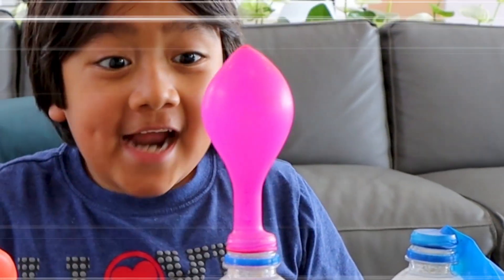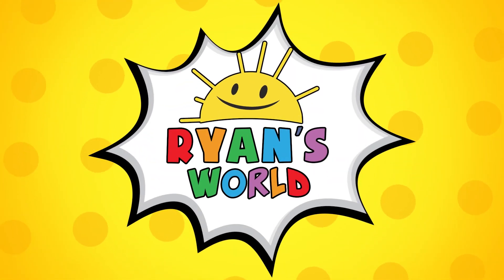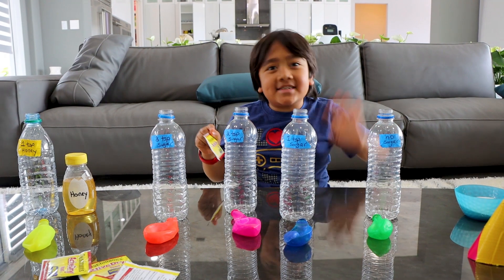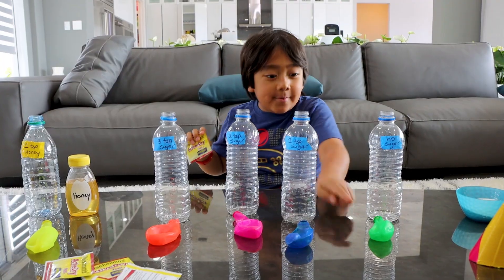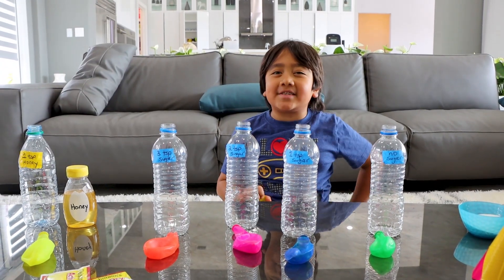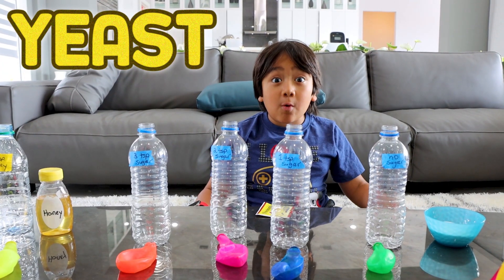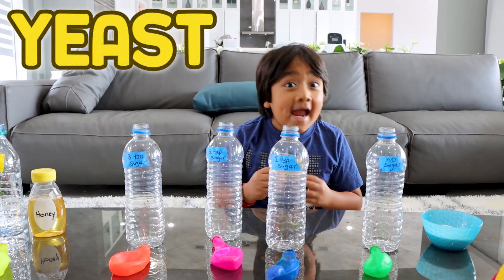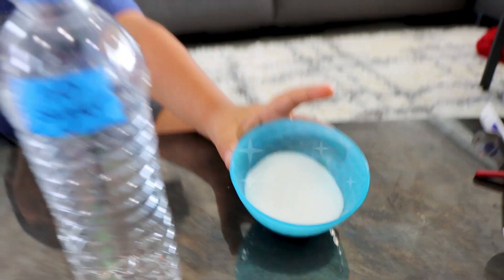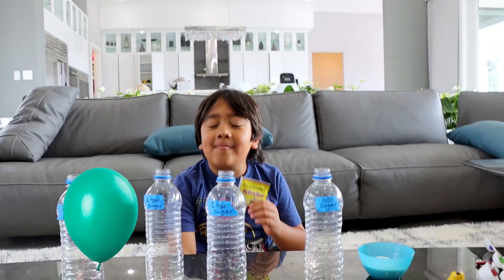Welcome to Ryan's World! Hi guys, today we're gonna do the balloon blown up by yeast experiment. First we're obviously gonna need yeast. Did you know that yeast is living organisms like us and we can activate them using sugar? So we're gonna do an experiment to see how much sugar we need to blow up the balloon.